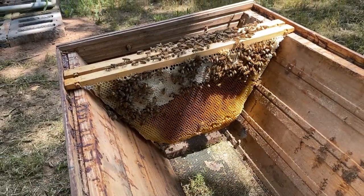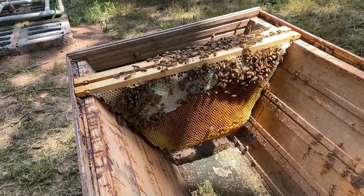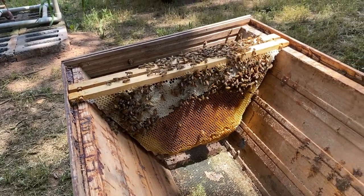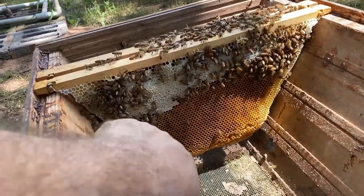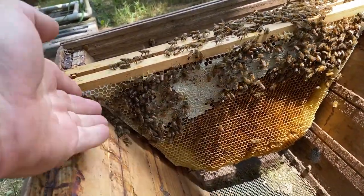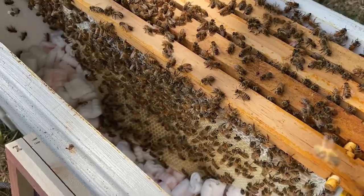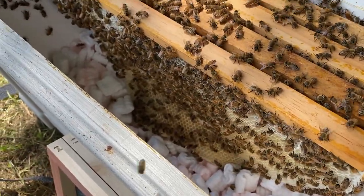So we're to the point of moving the frames in. These frames have been hanging in an open nuke box, so they've been able to build them out. You can almost see by the color that this is the original edge — I just smashed all the edges back so that it would fit. Using the styrofoam it misshaped it a little bit at the bottom.